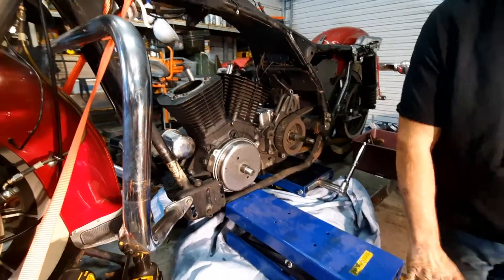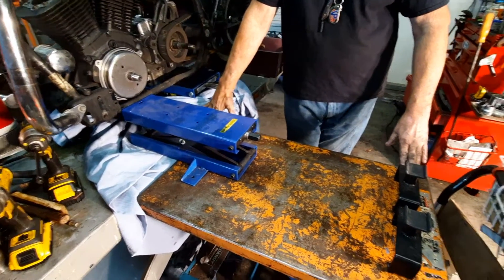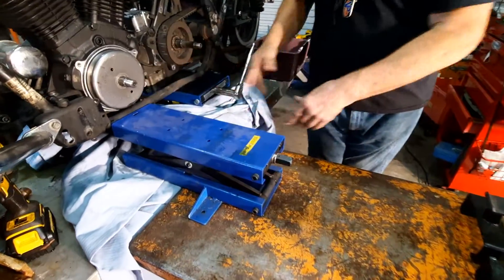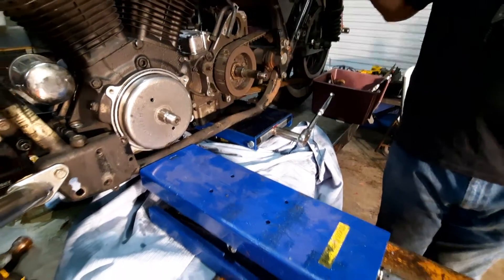So, lift table. Remember how I told you that it would butt right up and we could adjust it right even with the motorcycle table? I'm going to take my mid-lift — this is just a narrow bike lift. You can see I've got a wide one here that we use for stabilization when they're on the rack.